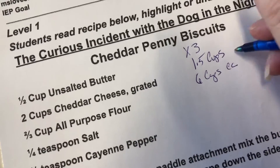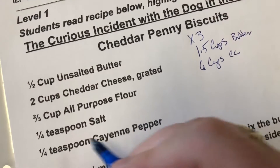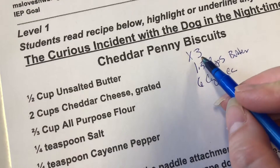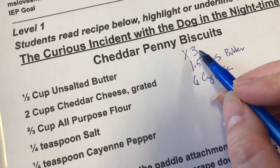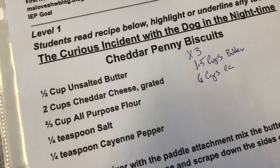Then two cups of cheddar cheese times three: two times three equals six, so we need six cups of cheddar cheese. This is the butter. Now, two-thirds of a cup of flour times three — two-thirds times three...